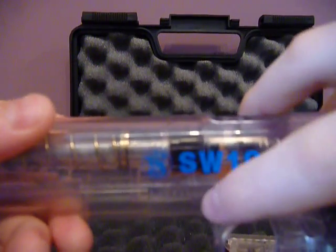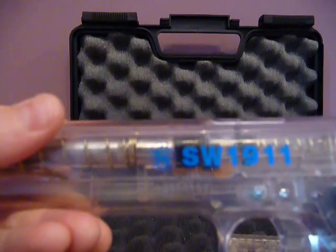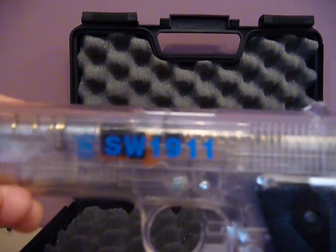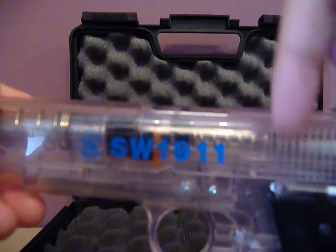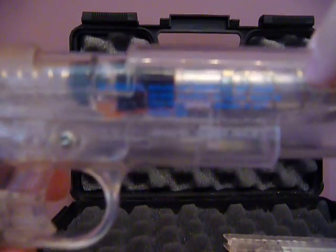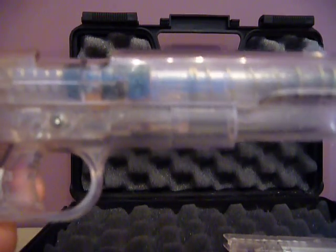It's fully branded, as you can see. It's got the Smith & Wesson logo — don't know if you can see that — and the Smith & Wesson 1911 marking. On this side you have the KWC logo, and a load of safety instructions and stuff.